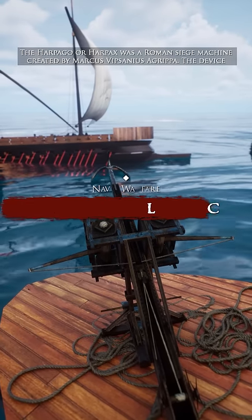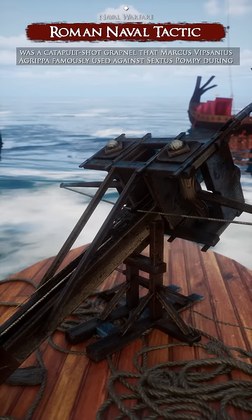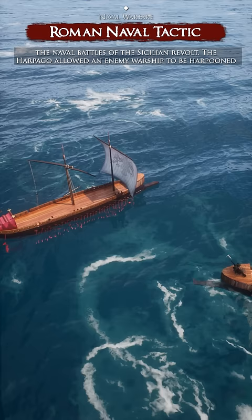The Harpago, or Harpax, was a Roman siege machine created by Marcus Agrippa. The device was a catapult-shot grapnel that Marcus Agrippa famously used against Sextus Pompey during the naval battles of the Sicilian revolt. The Harpago allowed for an enemy warship to be harpooned and winched alongside for marines to board.